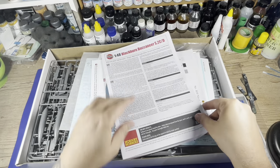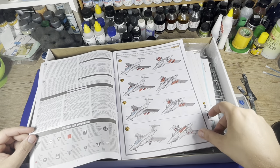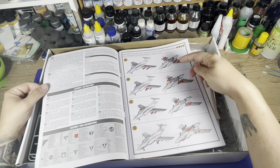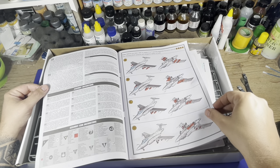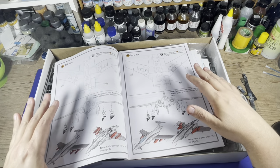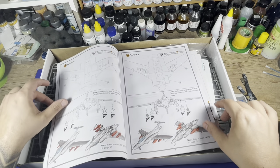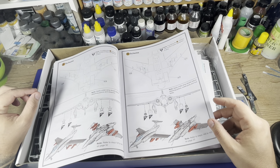First of all, we have the instruction sheet. In the new Airfix release, it comes with 3D-designed instructions step by step — very well done, very well presented. On the first page, we have information about the armament to be used on each one of the versions and the markings and paint schemes present in this kit. For each paint scheme, there are different positions to place the armament, so it's very important to choose your paint scheme at the start of the build.